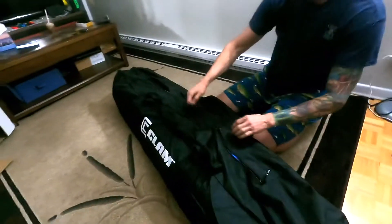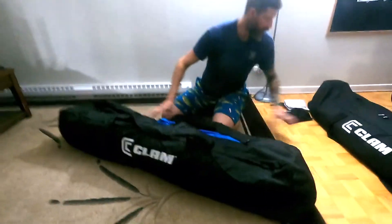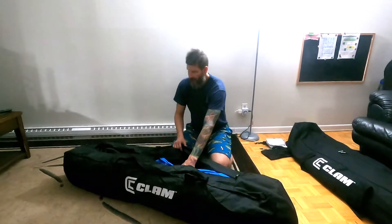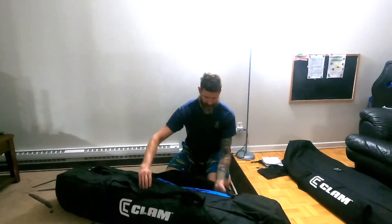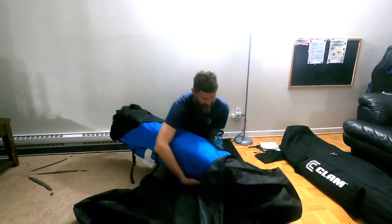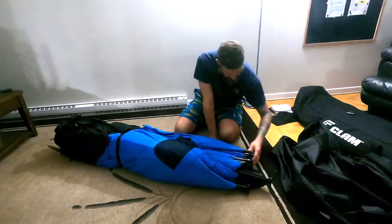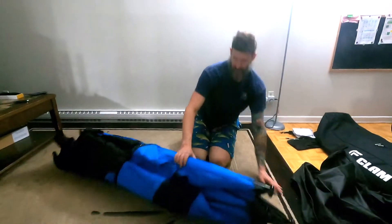But we're here to talk about the new one, so let's get it opened up. The non-thermal one was around 35 pounds with the bag, but this one I believe is 42 — a little heavier, but that's the extra thermal material, and it's going to keep us a lot warmer. Right out of the bag, everything looks pretty good — it looks just like the other one, just a little thicker.